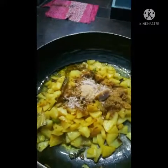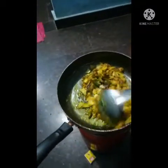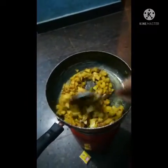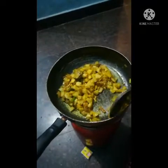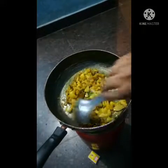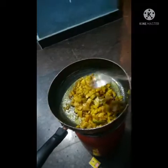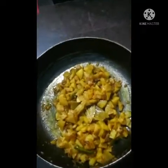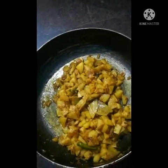I will add the garlic paste. The next step is to cook a little bit on the side of the pan.